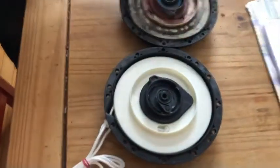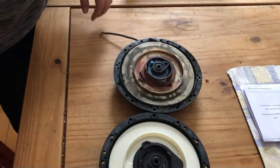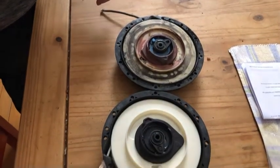Hey guys, welcome to the Holloway Homestead. Today we are going to replace the pull cord on our Skidoo snowmobile. We have the new part and the old part, we already took the old part off, and I just want to point out the differences between them.